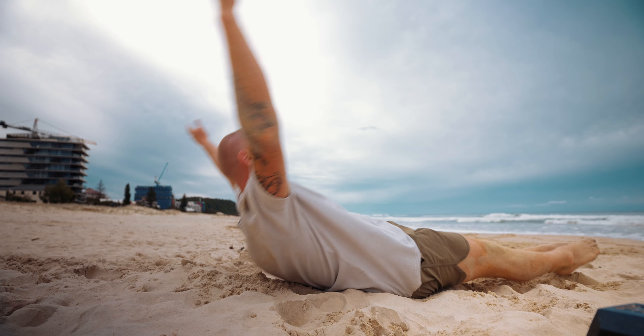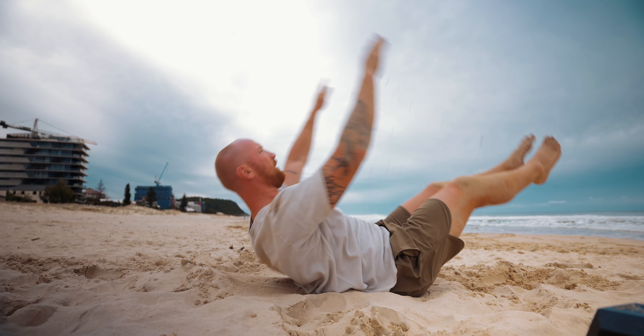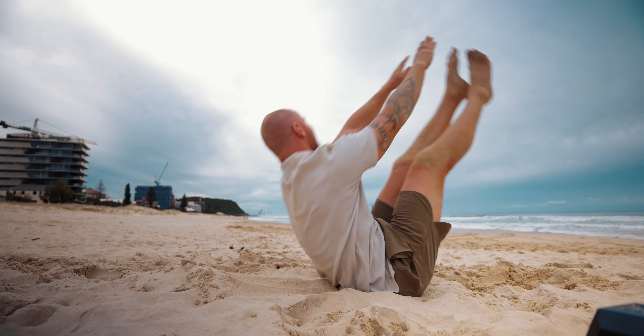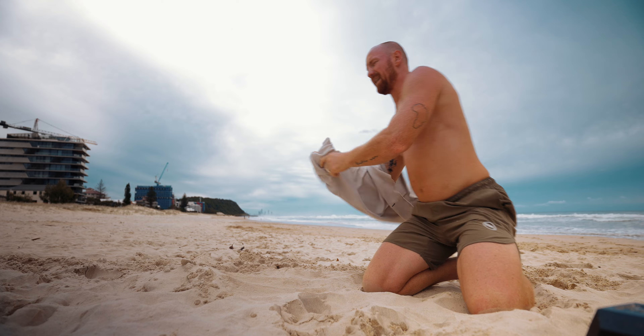V-ups are awkward when you start them — trying to get that rhythm. But I'm normally pretty decent at them. The sand's uneven. Oh, there it is! I'm ready. Catch my breath and I'm ready, baby. Let's go.